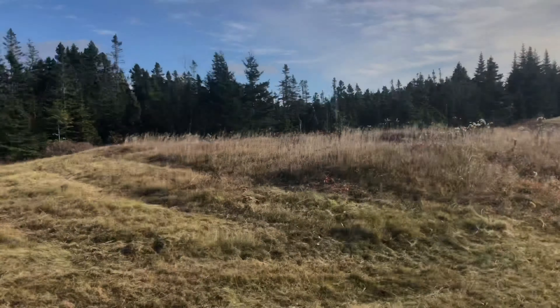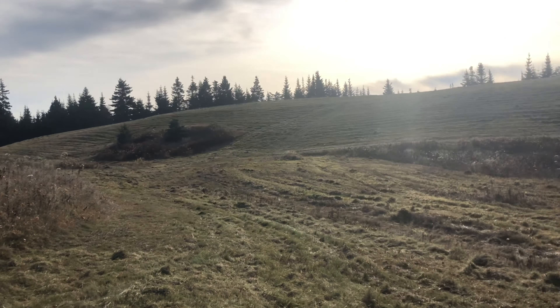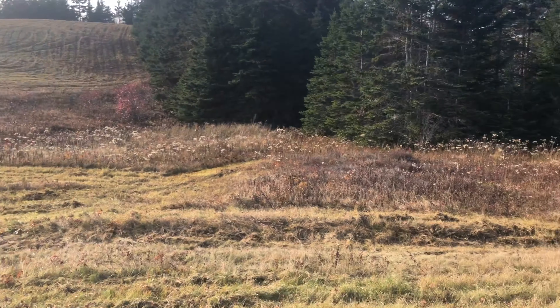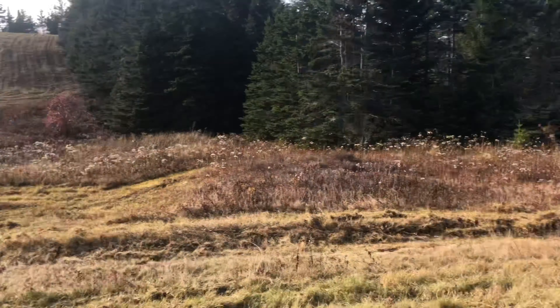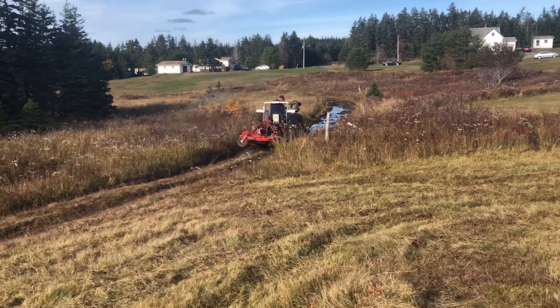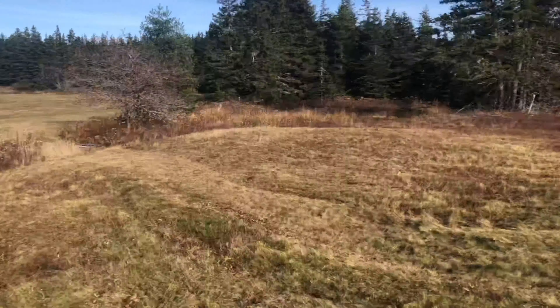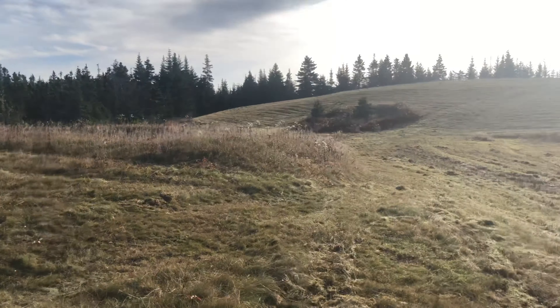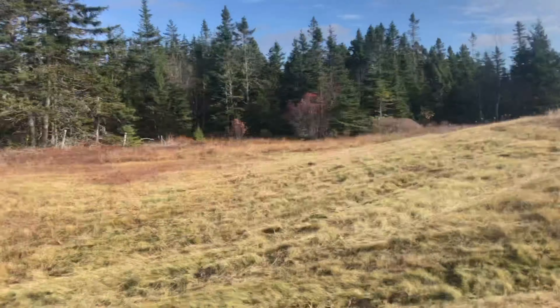So all the field is now bush hogged, all around here. Up over the hill, and right there we didn't go because it's all swampy and rocky. Now he's going to go through the swamp and back over to the lower field and do around the wood over there. But this looks good — we got rid of the starting pasture spruce that was starting to grow, so that's good.